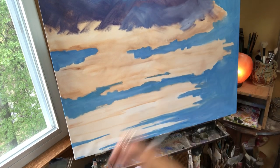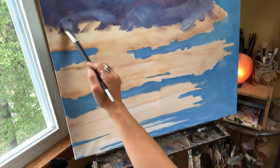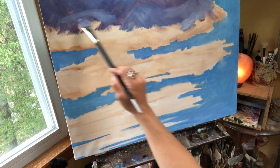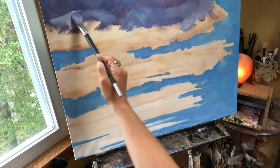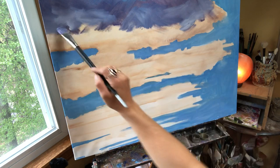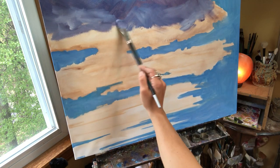I'm talking and I forgot to explain what I'm doing. I'm adding white into the purple — when you add titanium white at the edge of the brush into the purple, you get this dreamy fluffy cloudy look and it breaks the sharp dark colors that were in the clouds.